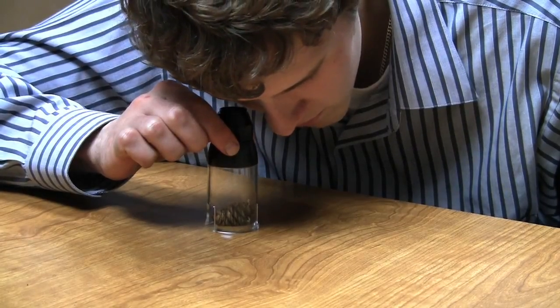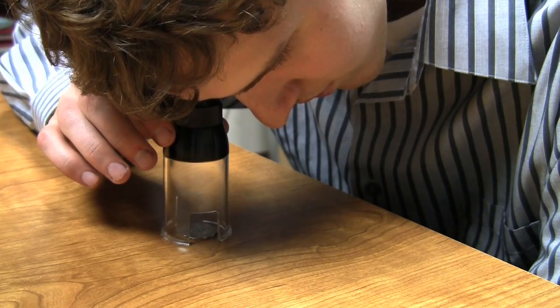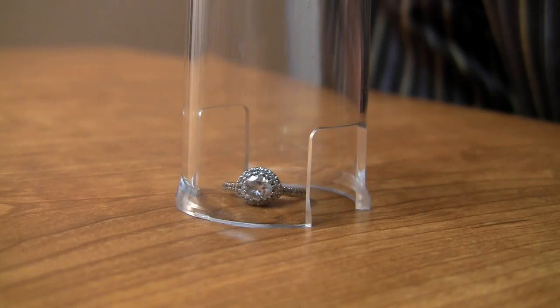The three power magnifying loop features a focus ring and is great for viewing coins, stamps, jewelry, and more.